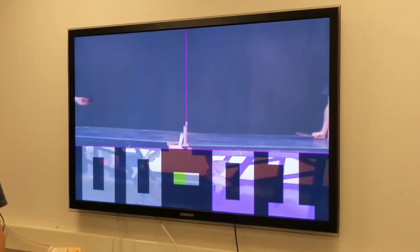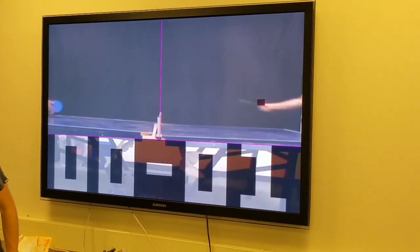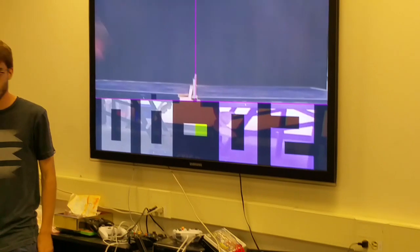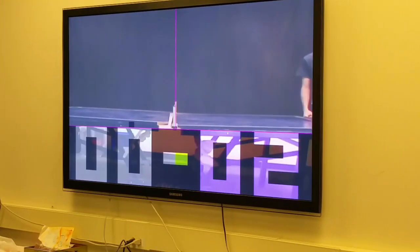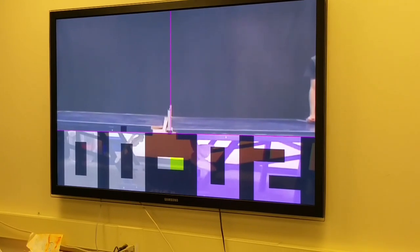The ball bounced twice on Taylor's side, so the point was awarded to Paul. The final sound effect is an announcement for when you should switch serves. Personally, that's probably the most common thing to forget — handing the ball away — so that announcement is actually very useful.